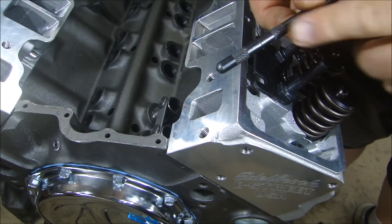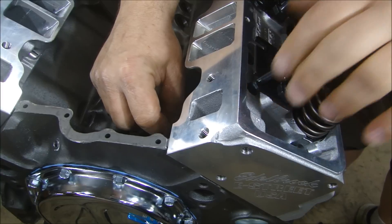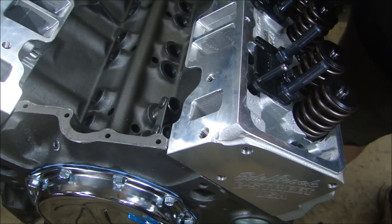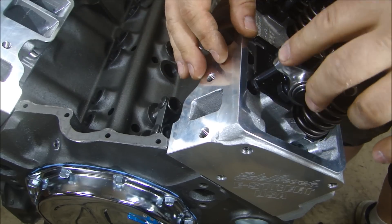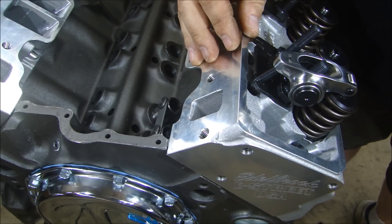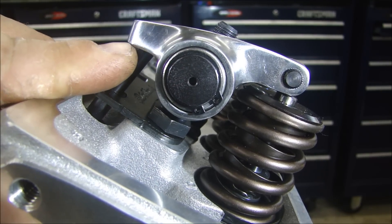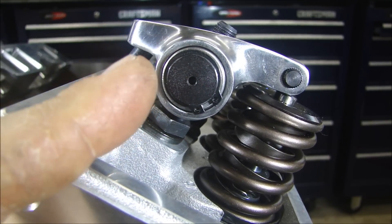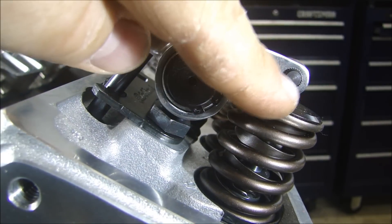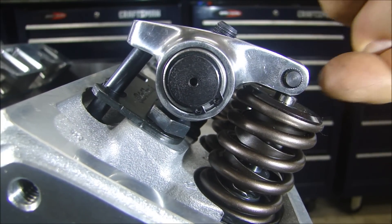I'm going to put the adjustable part of this tool in first — that just makes it easier to adjust inside — and I'll set a rocker arm on here. Now let's take a quick look at the angle so we can look at the geometry. You can see how the pushrod comes in where it meets the rocker arm: it's coming in straight up and the rocker is on an angle. Number two, you can see that the end of the roller is not exactly in the center of the valve.